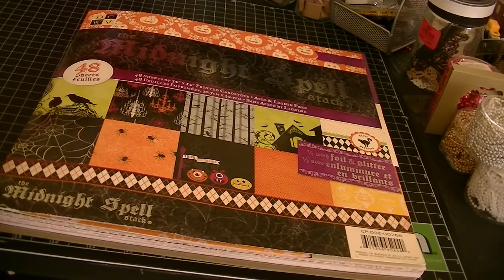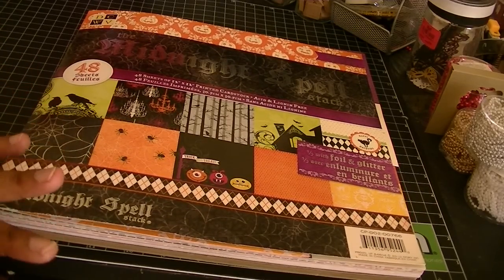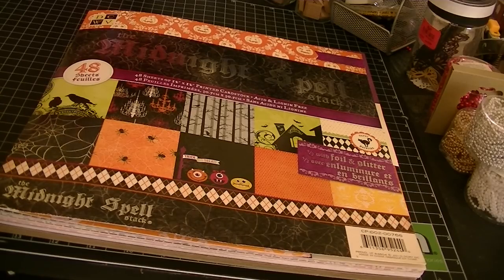For her challenge, you had to create either a tag, a card, or a layout, and they could be any size. But for the challenge, what she needed you to do was include layering — she wanted to see layering, lace, ribbon, or trims, three or more flowers, and then a vintage image or stamped image.